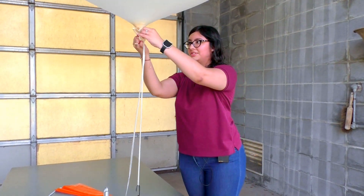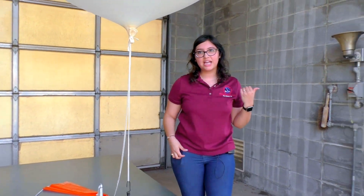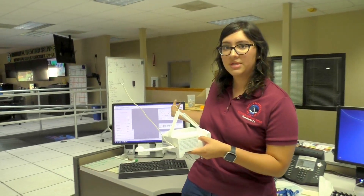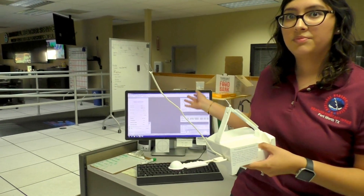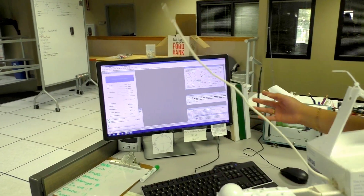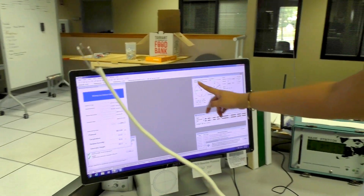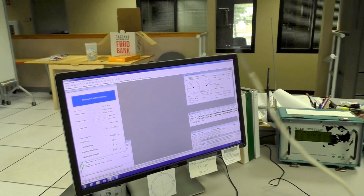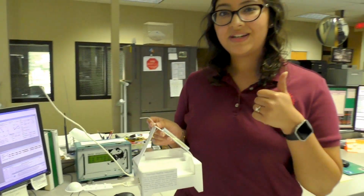Our balloon is ready, so we're going to go back inside to prep the radiosonde — make sure the GPS is working, the temperature, pressure, humidity, everything. We've set up the computer to track more efficiently where the balloon is going to take the radiosonde. Since we have a south wind, we're pointing the antenna northwest. Now we'll go outside and release the balloon.